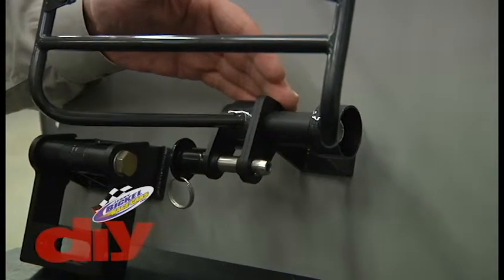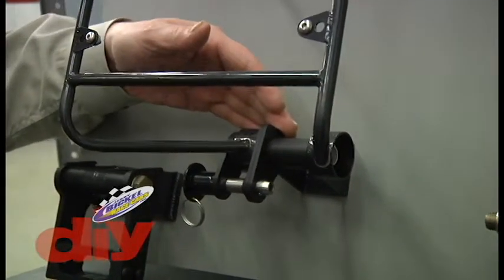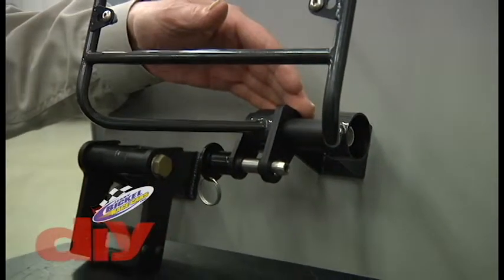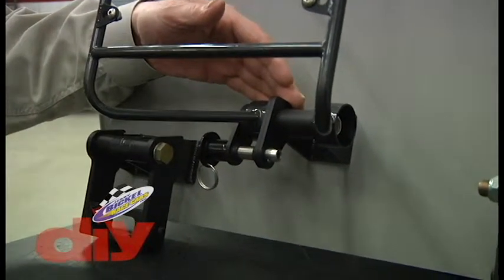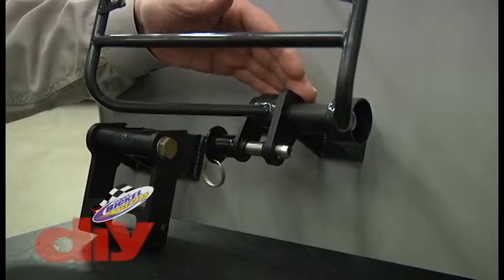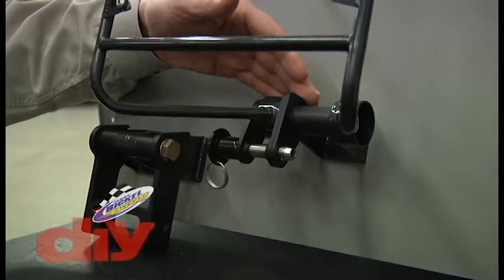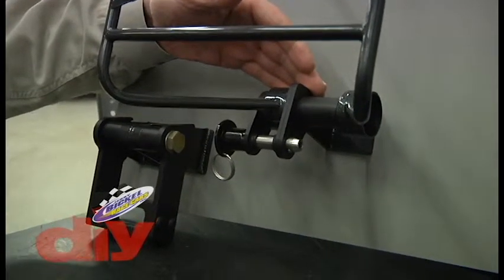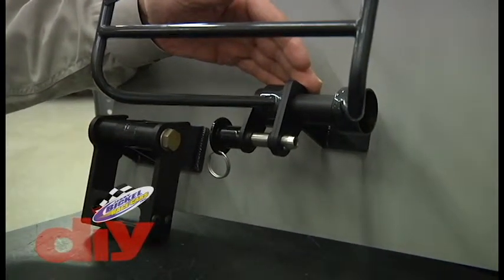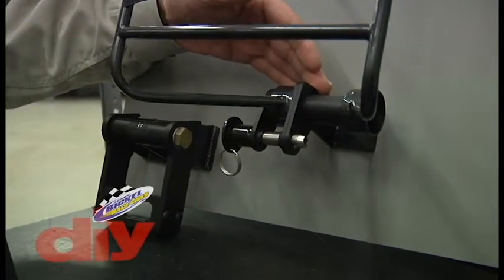We saw a lot of other designs out there that looked to be quite dangerous, or were going to do damage to the race car itself, due to the bracket that the rod end went between and connected to the back of the race car, allowing it to pivot and actually fold and turn in towards the body of the race car.